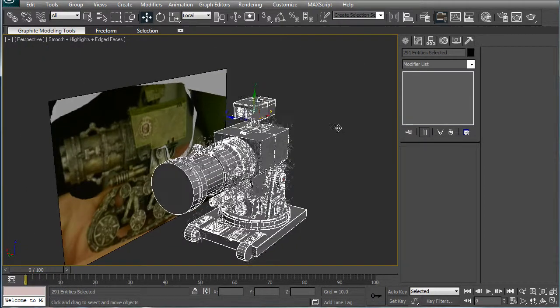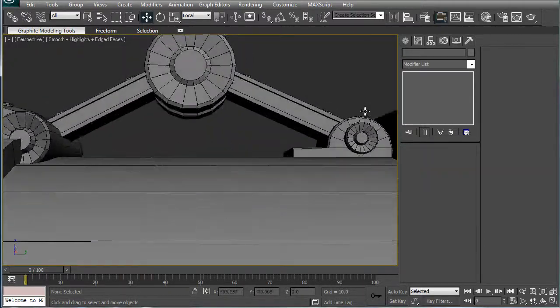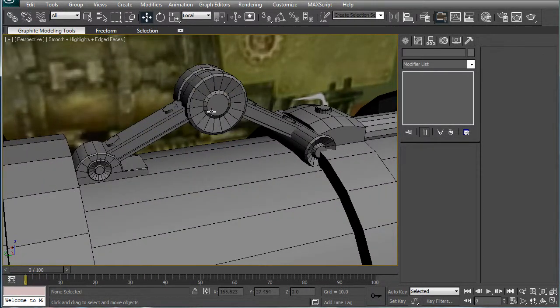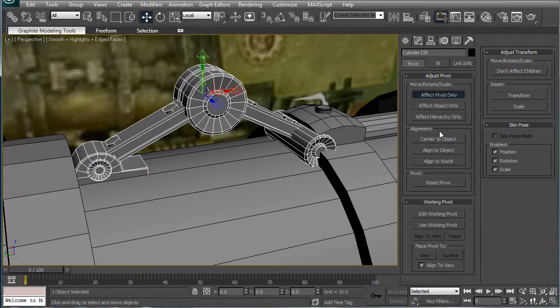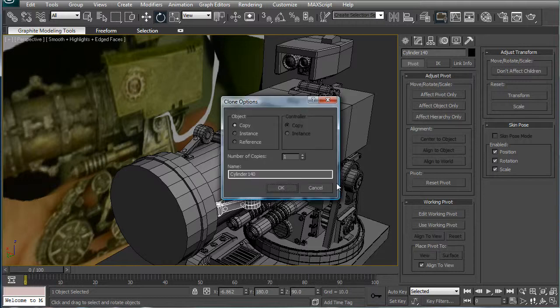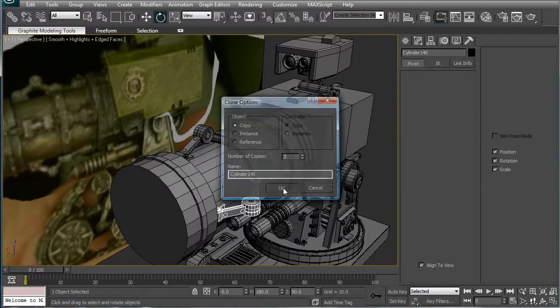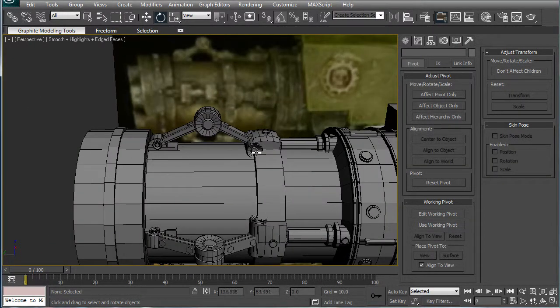Gray material — trying to change the default to gray just for a little bit. That looks pretty good. Let's select this and attach all these objects right here. Affect pivot only, align to the big cylinder, and like before, rotate 90 degrees — make sure angle snap is on, so A, 90, three rotations. And look at that — we have some little hidden things.